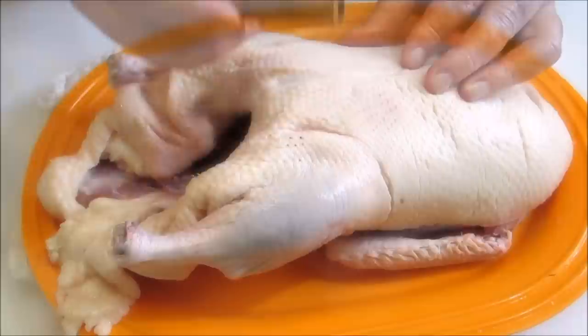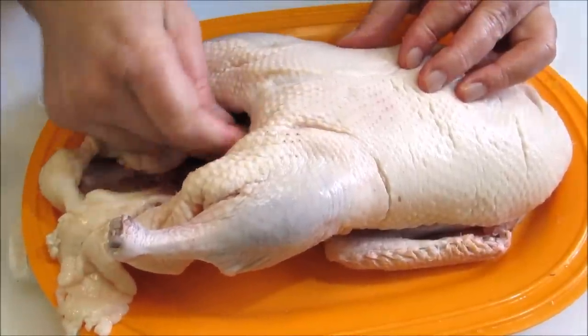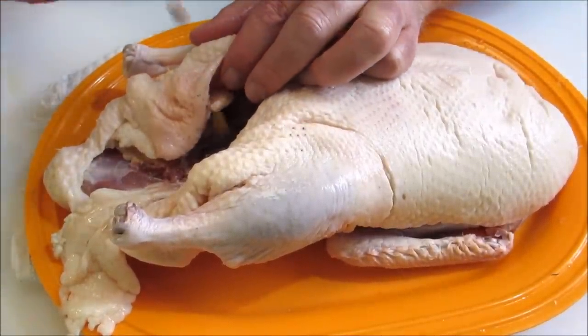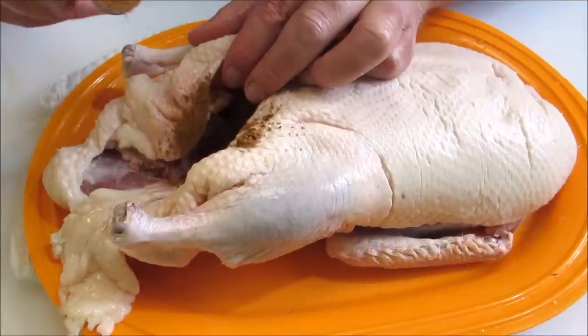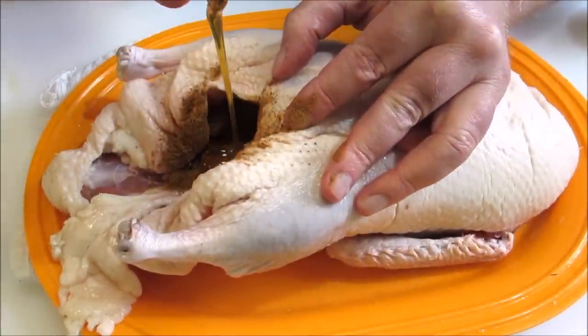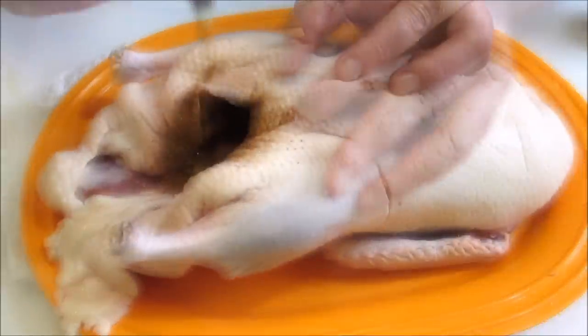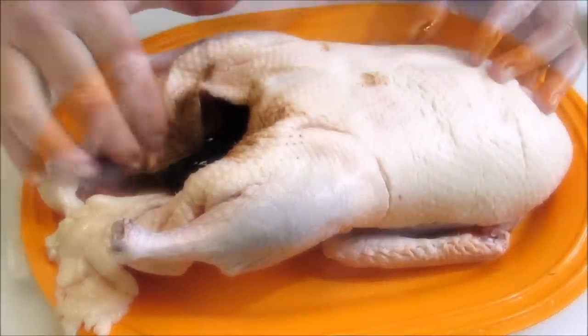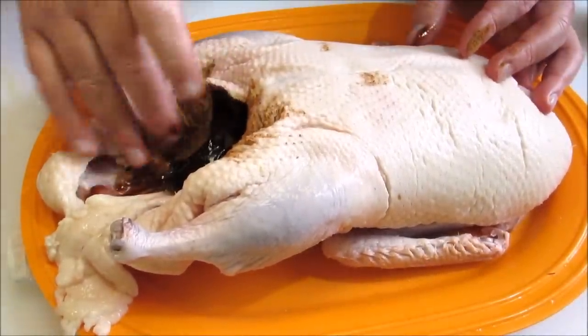A cinnamon stick, Chinese five-spice powder, honey, and finally some hoisin sauce. Now push everything all the way up into the cavity and massage around.